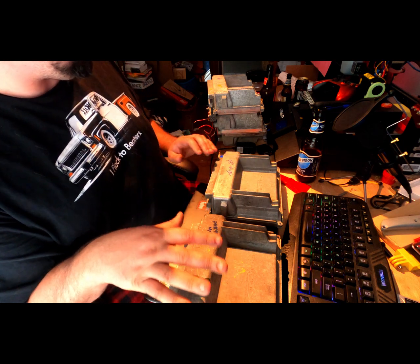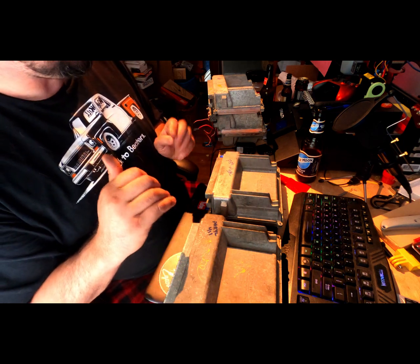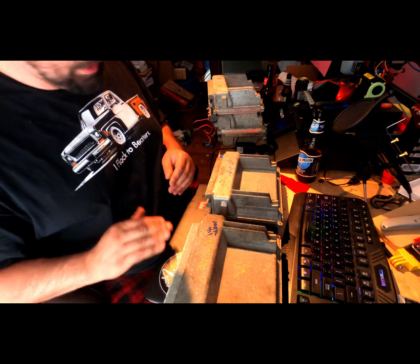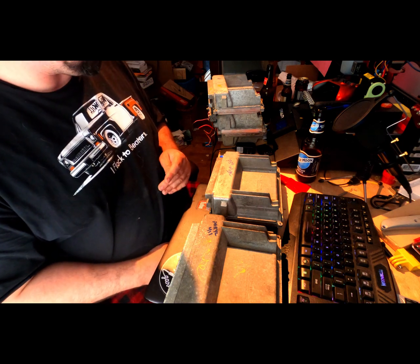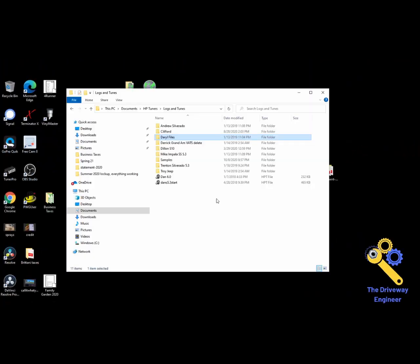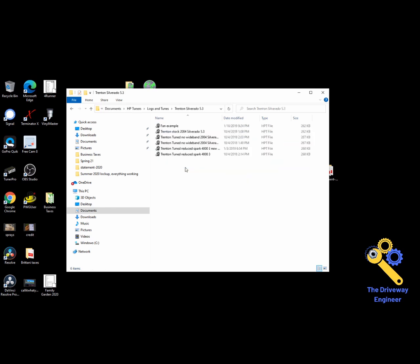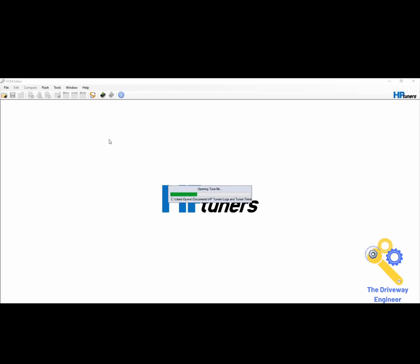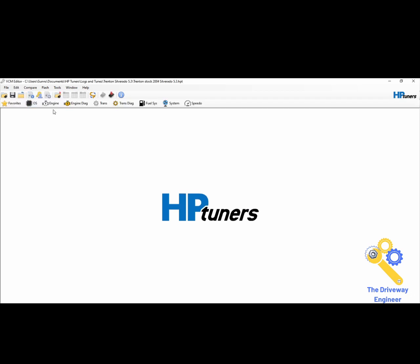That pretty much wraps up what I wanted to show you here. To talk about what an OS is and what the dropdowns do in HP Tuners, we'll go to the laptop and switch over to a screen capture. We're over here on the laptop — I'll pull up my nephew Trenton's truck because it's an '04, so it'll have a P59, and I'll be able to show you guys exactly what this means.